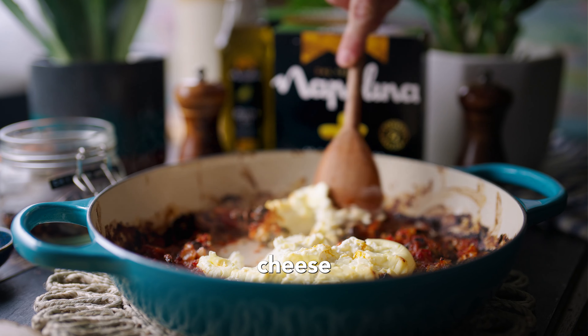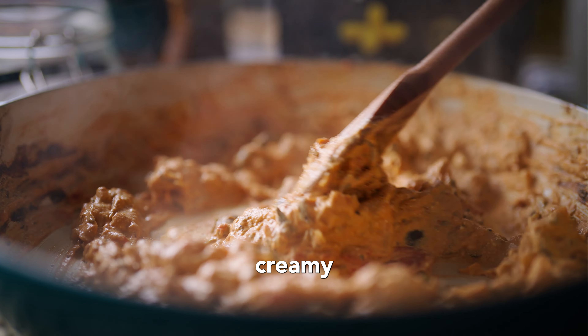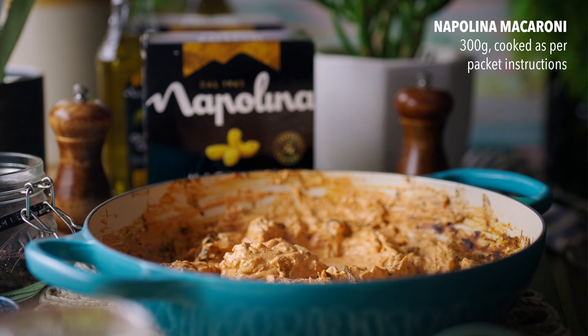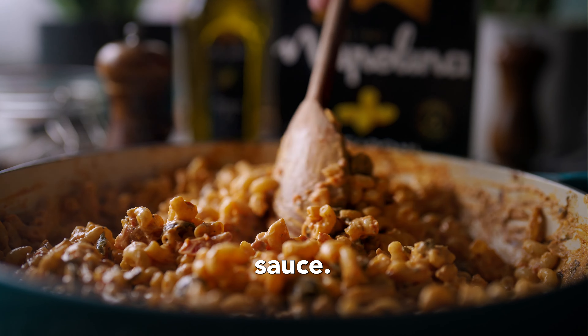After roasting, mix the cream cheese into the juicy roasted tomatoes and watch the sauce turn to a lovely creamy shade of red. Then pour over the cooked macaroni with a ladle of pasta water and fold in gently, covering all of the pasta in the sauce.